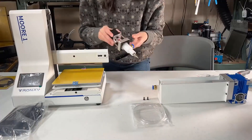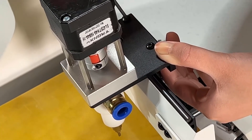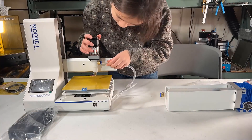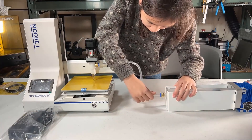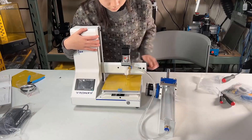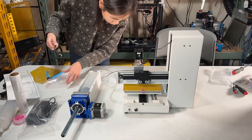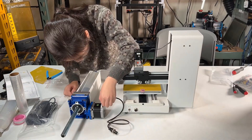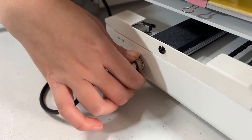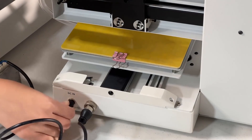We can now mount the printhead on the X axis. Use two M4 by 10mm screws to secure it. Grab the clay tube and use it to connect the printhead and the barrel. We still need to connect some cables. Let's start with the printhead stepper motor. Grab the NEMA 23 stepper motor cable from the bag. One side connects to the motor and the other side connects to the connector at the back of the printer. Push it in and secure it. After connecting the power cable, the assembly is done.